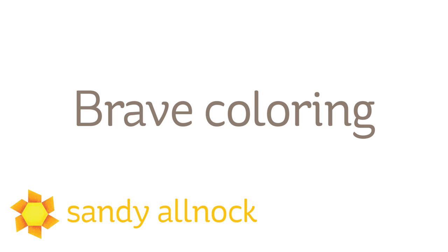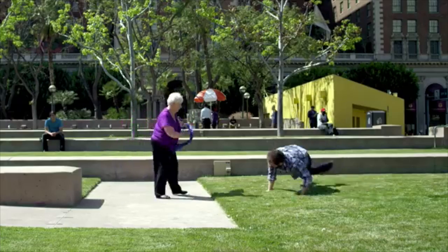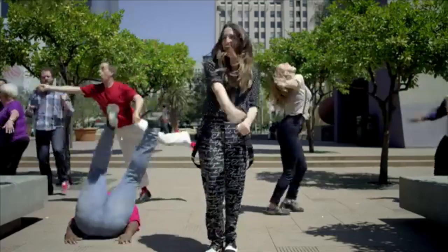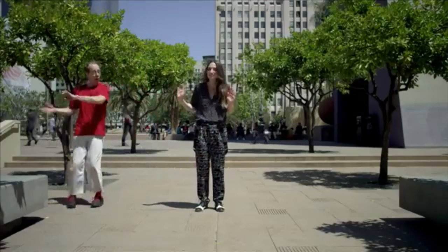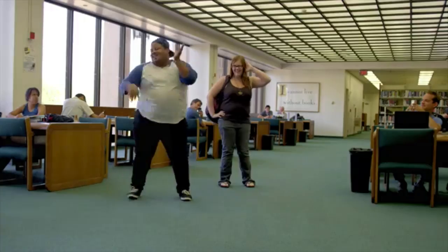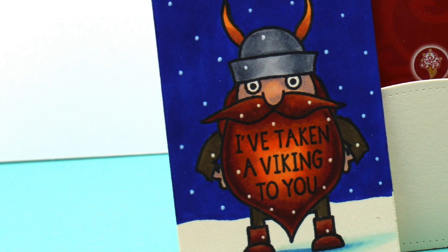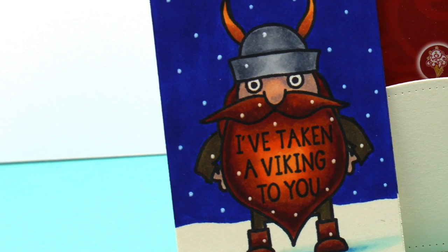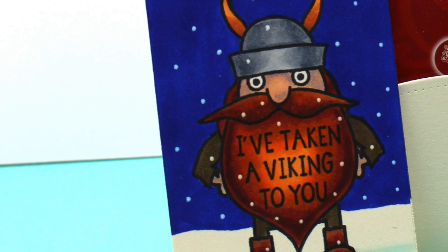I was watching Sara Bareilles' video called Brave and she has a bunch of wonderful everyday people out there dancing like mad in public, and I love it. I'm so inspired by the fact that these people are willing to put themselves out there, and I want to see us as artists and paper crafters do the same with our coloring. We can do this. Whether you're a new colorist, whether you've done this a long time, whatever medium you use, I want to encourage you to try something new and crazy and get really bold with your coloring.